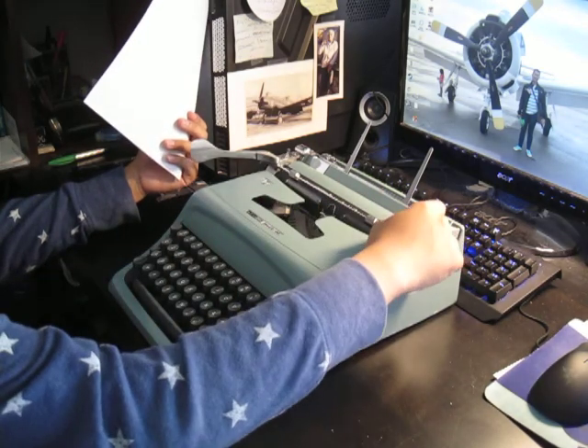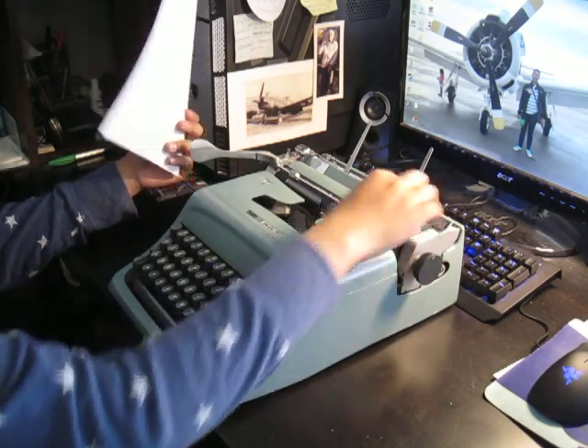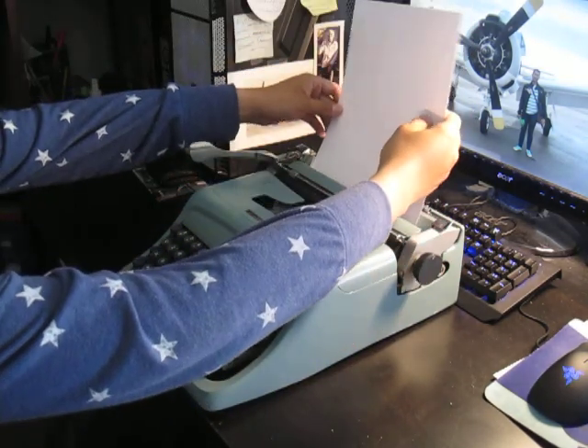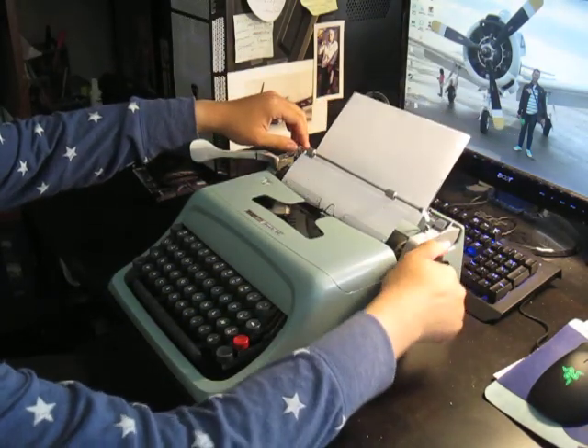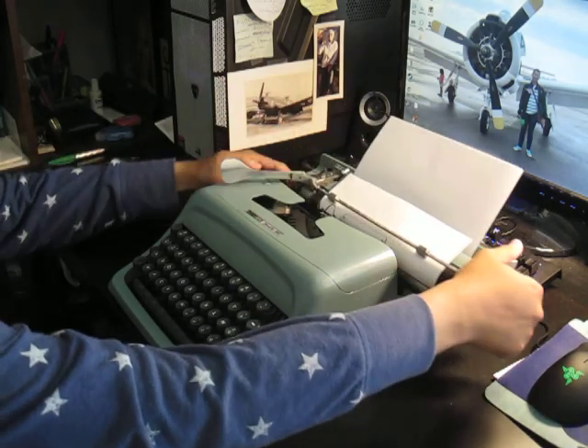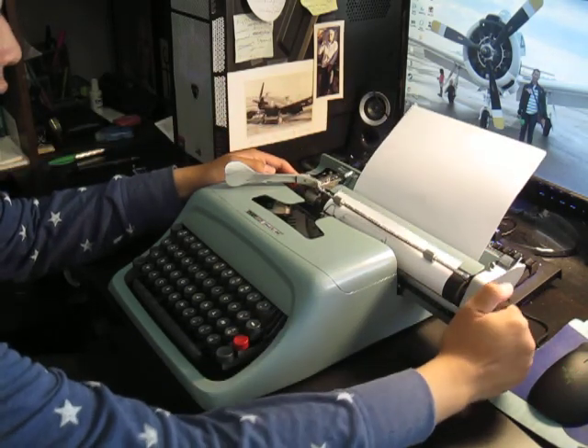To load paper, lift this paper bail out, insert your paper, lift this paper bail up, use these rollers, and you're ready to type.